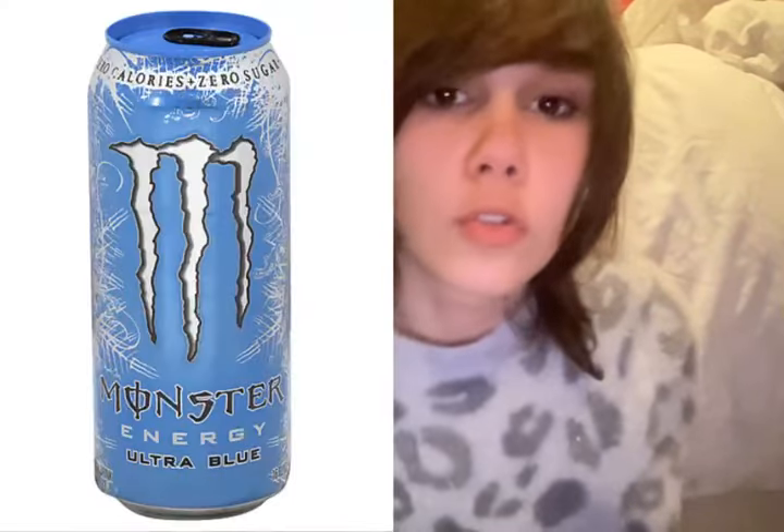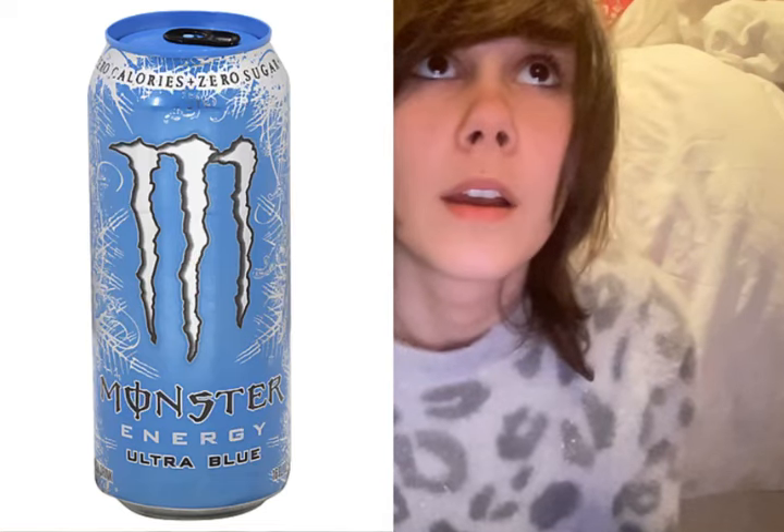Sorry, I'm drinking Pepsi. It's nighttime — I can't have a caffeinated Monster. Starting off, number one: Ultra Blue.